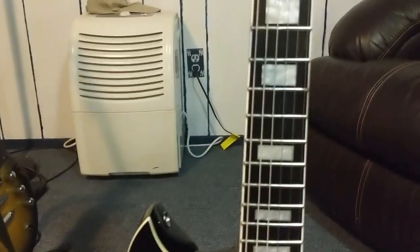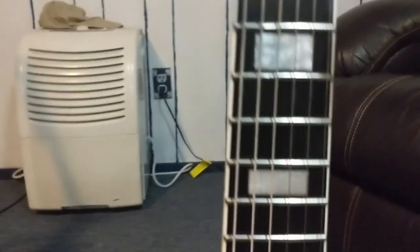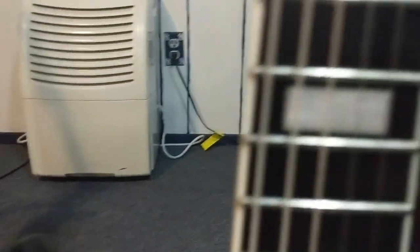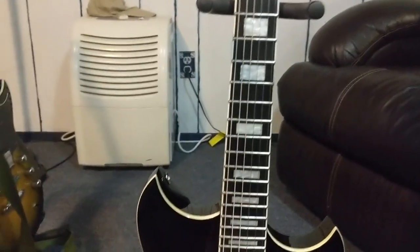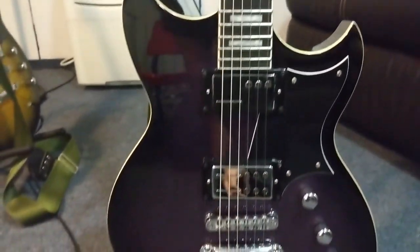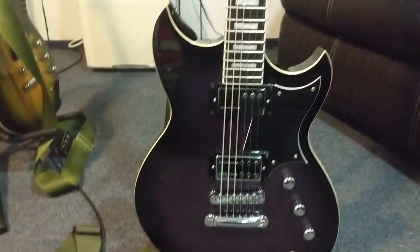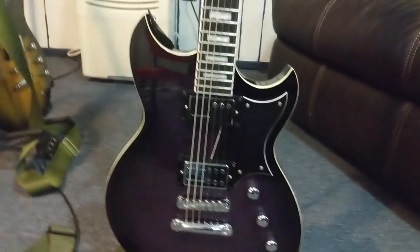I'm pretty sure this one has an ebony fretboard. In a previous video I said it might be a Blackwood Tech fingerboard, but I think the RAs get the ebony treatment — whereas that one's rosewood, this one appears to be ebony. No String Butler on this one, but it is rocking heavier strings — 13 gauge, if I'm not mistaken, also from Daddario. There are no strap locks on this one either, but eventually I'm going to add a String Butler and strap locks as well.